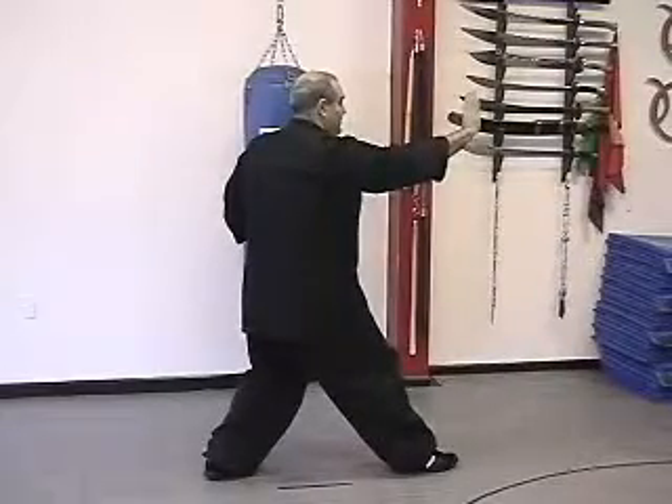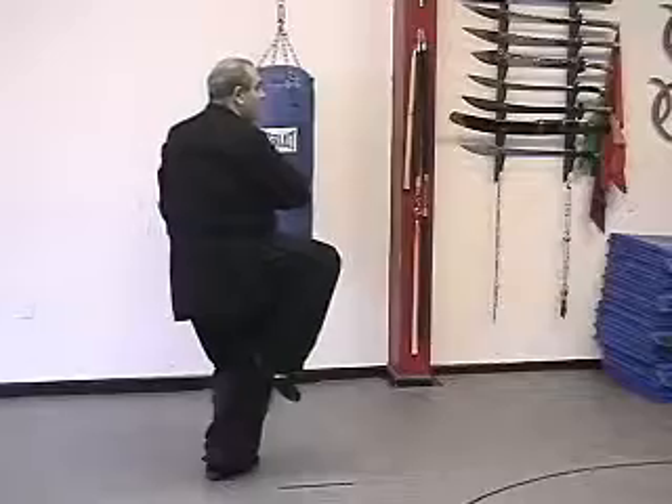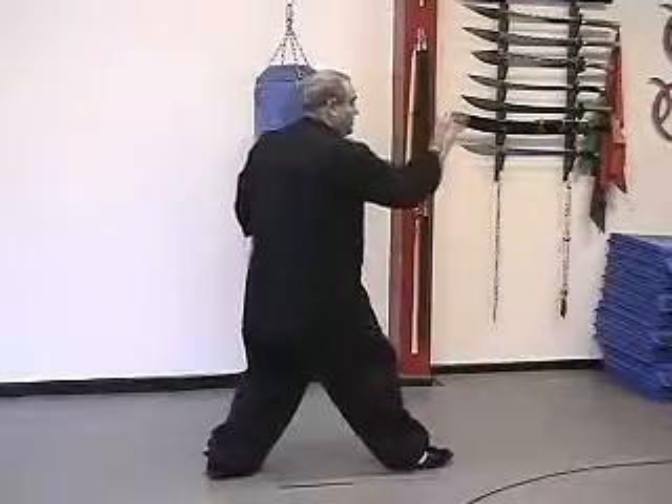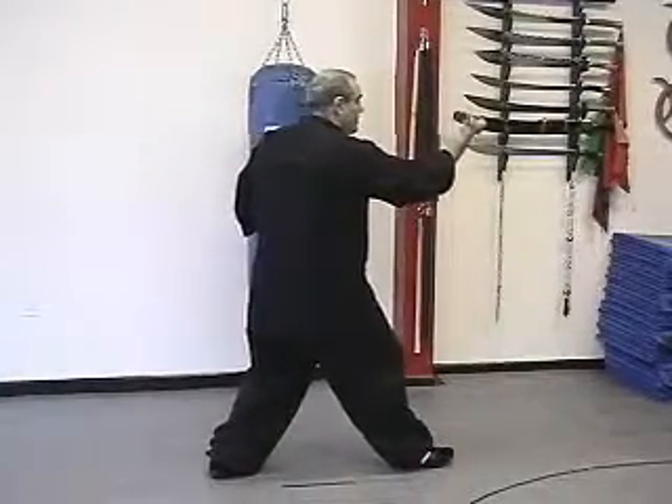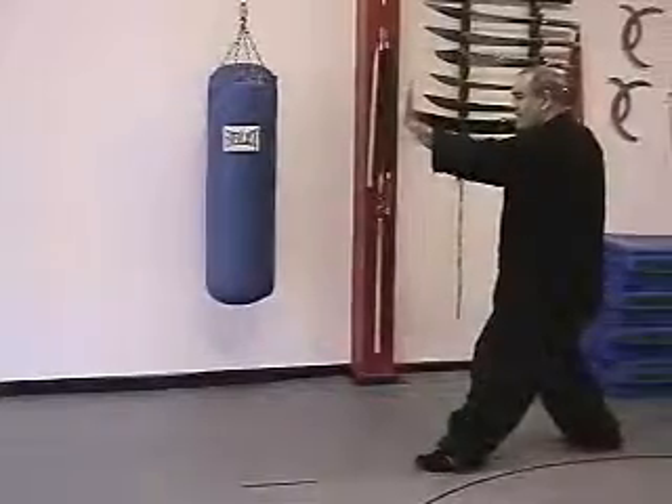Now we're going to turn around. We fist and go back like we're doing the metal, just like we started. Hook step, bring the hand to the elbow, open the hands, turn around, step back.